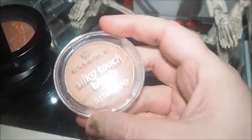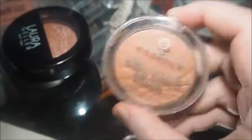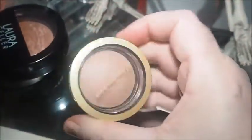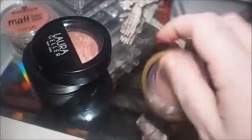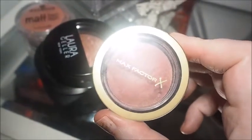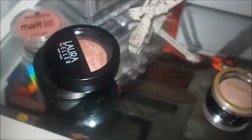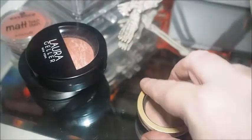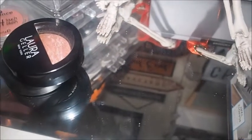Then we've got this Essence Silky Touch Blush in the shade 100 Indian Summer — it's really really pretty. It's not the type of blusher I would go for ordinarily; I'm very much a peach blusher girl. But it's a surprise to me — I really really like it. Then we've got a few Max Factor ones. This one is my least used but I can't bring myself to part with it just yet. I want to use it a few more times — it's in Seductive Pink.